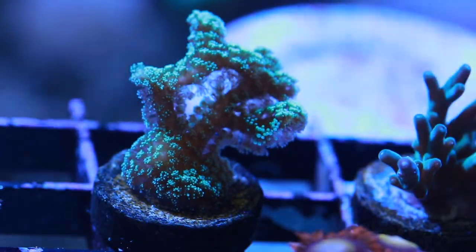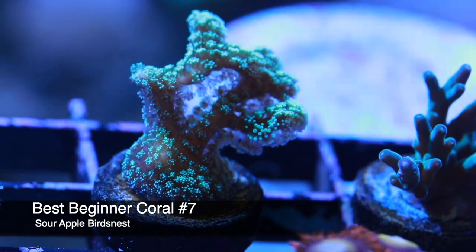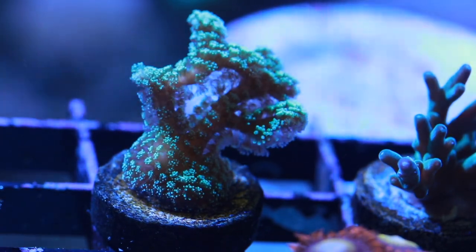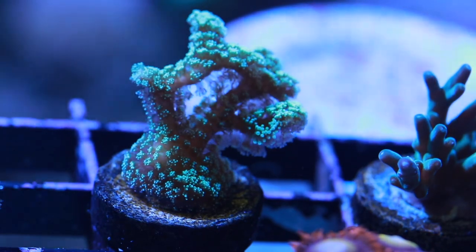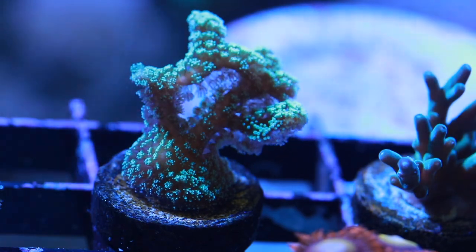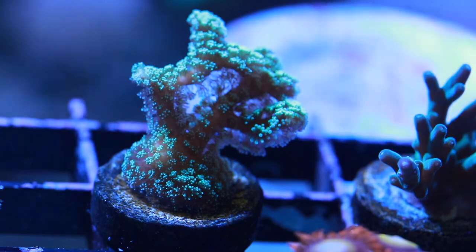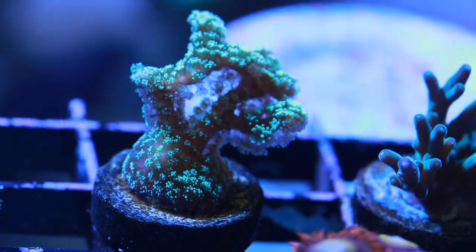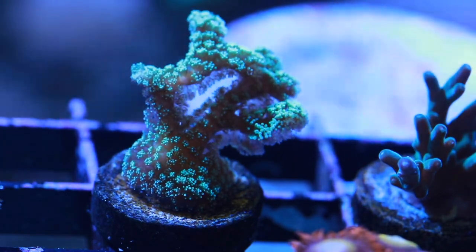Coming in at number seven is the Bird's Nest, which is an SPS coral — small polyp stony. Most small polyp stonies are intermediate to advanced; you're talking about Montiporas and Acropora. Bird's Nest, I believe, is one that can fall into the beginner category with some special consideration. The great thing about this coral is it gives you the confidence to take the next step to more advanced corals. It does require a little bit more upkeep than the others covered so far. It can grow so fast that it can actually stall out or start to regress from pulling too many nutrients out of the water, so you need to stay up on your water changes. But if you commit to that, it's a great first SPS coral.